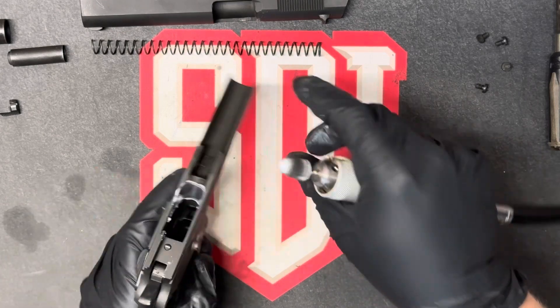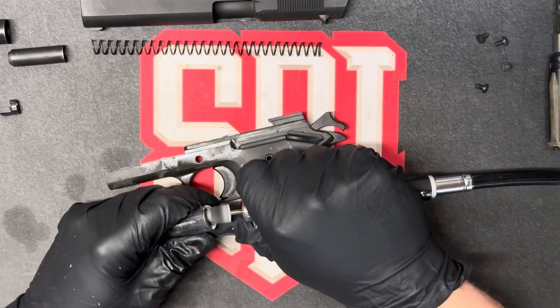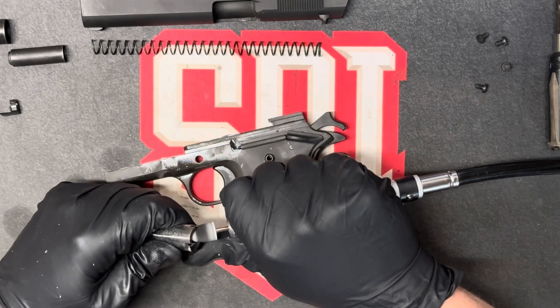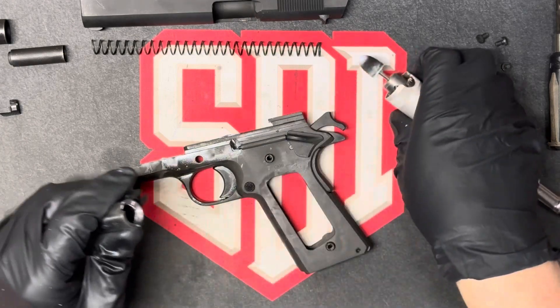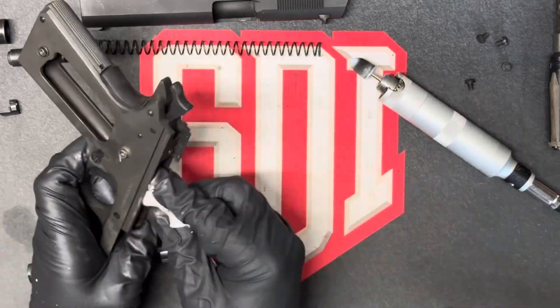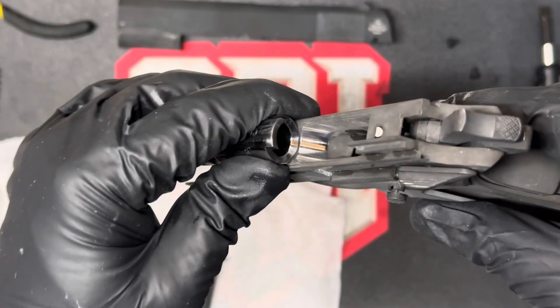My rotary tool I can control with a foot pedal, so I'm just using it at real low speed and just going over the spot that I want to buff and shine up. If you don't have one of these rotary tools, you should get one — they're at Harbor Freight, like 50 bucks or something like that. I'm just cleaning out all the compound, and you can see it looks way better — the mirror finish.